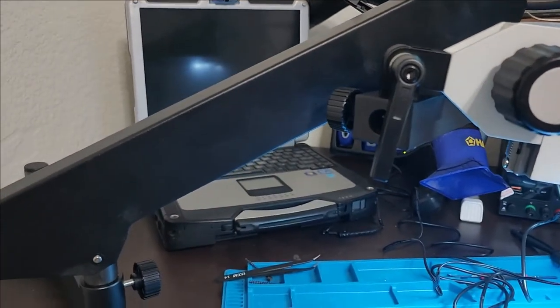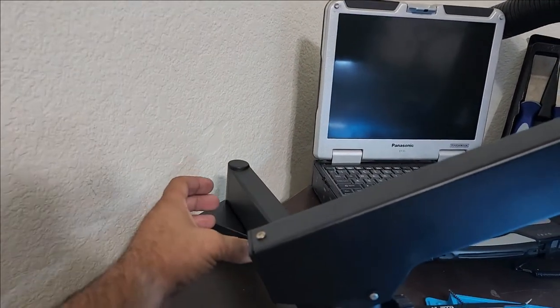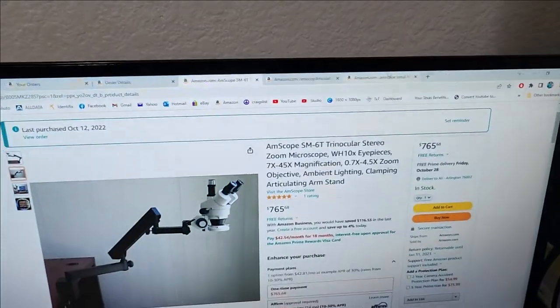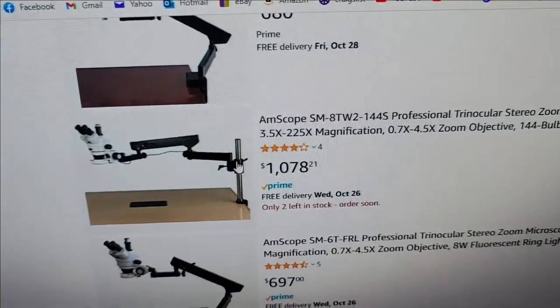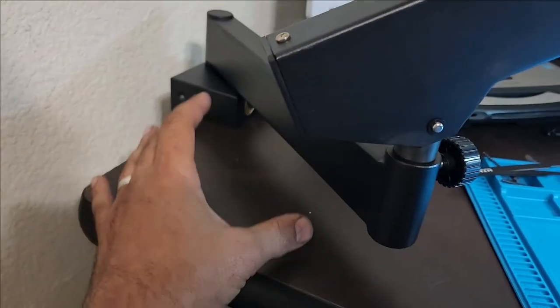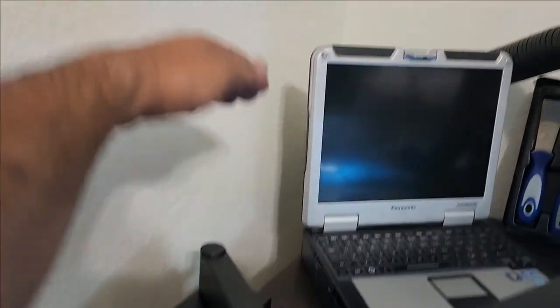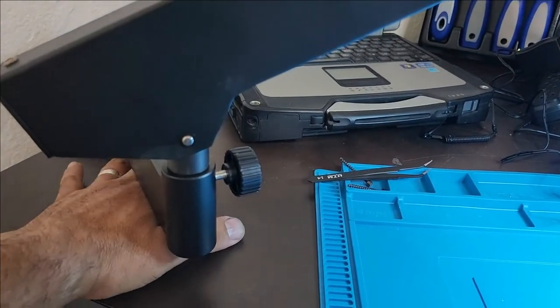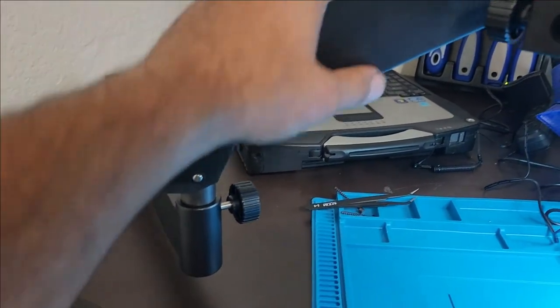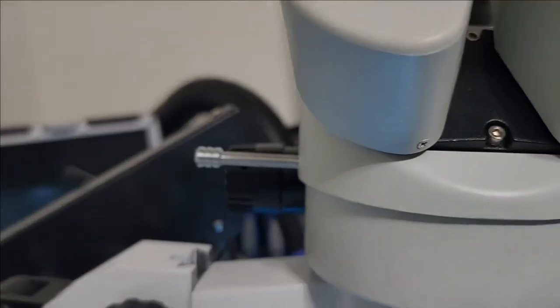If you have to choose between this articulating arm setup and the other style with a boom arm, I would definitely go with this one. It gives you more space — it won't occupy as much table space. With the other style, the whole area directly underneath is dead space, but with the articulating arm up above, you can still place tools and stuff on the table.